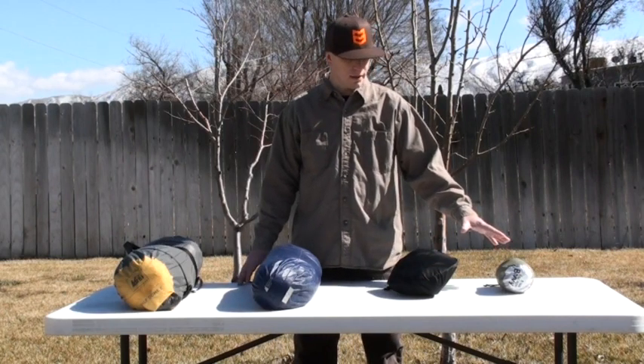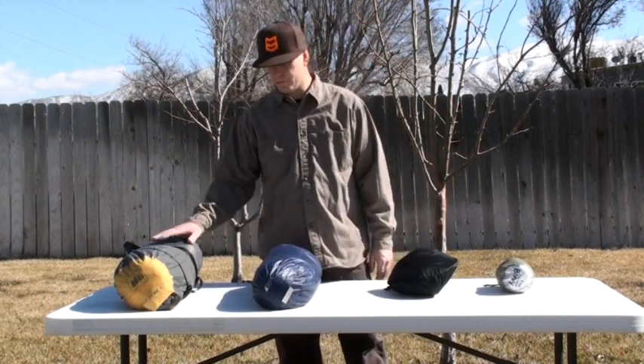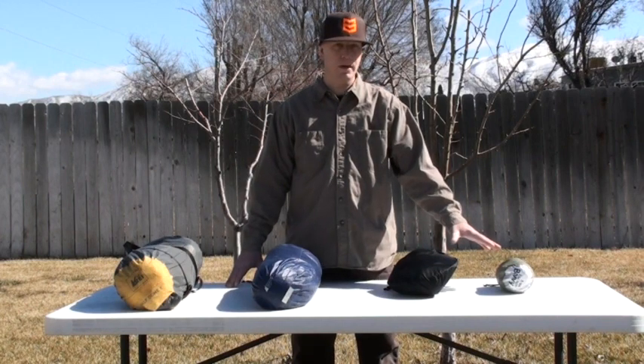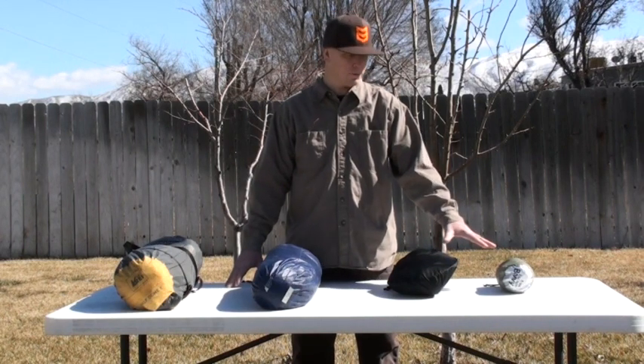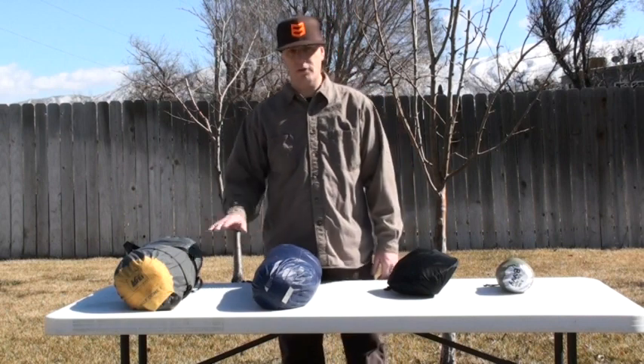So real quick: you've got a half pound, a pound, three pounds, five pounds. Three days, maybe four days — I'd go three nights, more than three nights in these. When I say three or four, I mean three nights, four days. These are long term — we've stayed in this tent between Braxton, Taylor and I for various activities: backpacking, hunting and stuff.